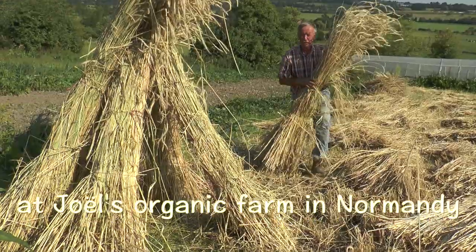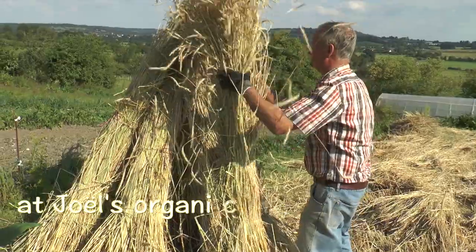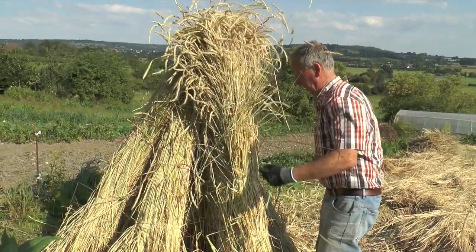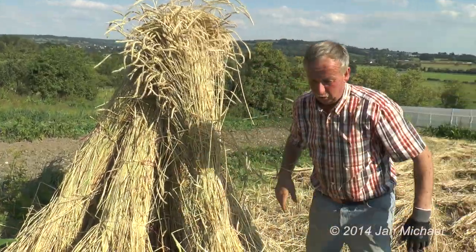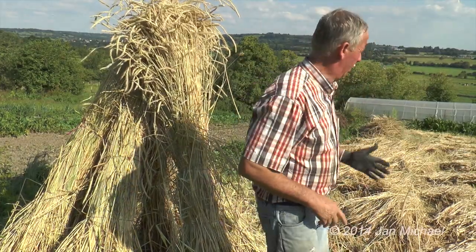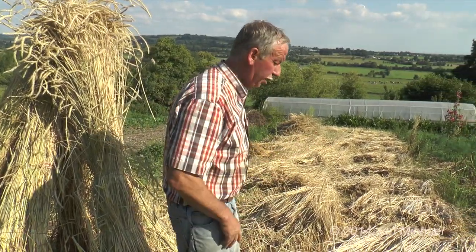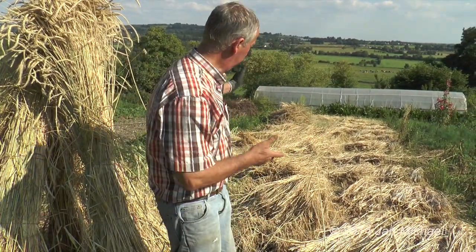This video will show you how Joël Macrel, who lives in the Calvados region of Normandy in France, builds his top bar hives using a combination of reclaimed timber from shipping pallets and straw with a special plaster coating. This will not be a word-for-word translation, but should give you the important points if you don't speak French.